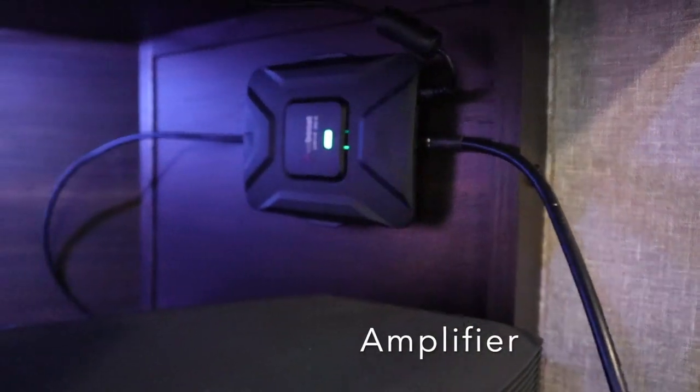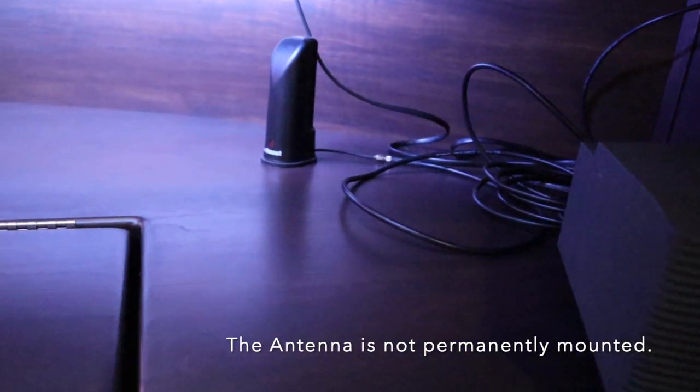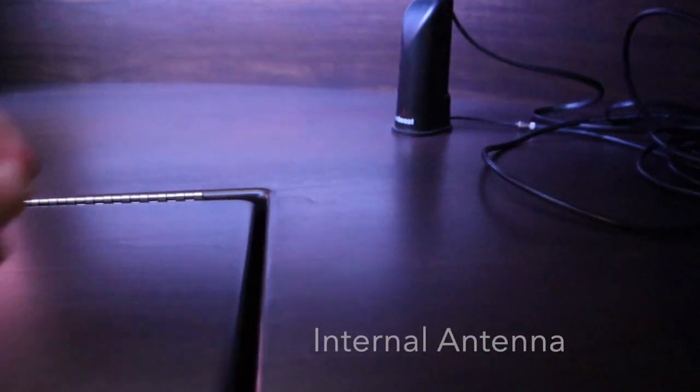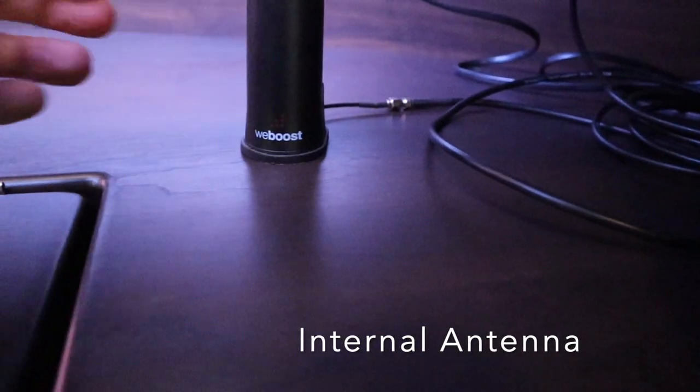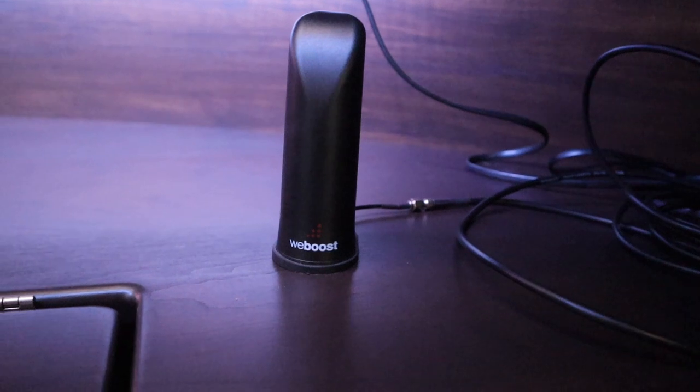This is not a permanent solution. It will be taken down any time we're moving. The fact is, you don't always need it — sometimes we have great signal. But there are times we're out and it's only one bar, and we'll put it up. What I like about it is it doesn't have to be on the rig all the time, and not at all when we're traveling, so I don't have to worry about a tree knocking it off.